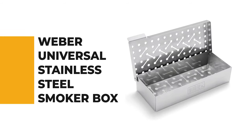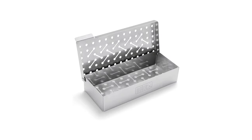From performance to price, from design to durability, the last product on our list is the best out of all we've reviewed. Number one: Weber Universal Stainless Steel Smoker Box.